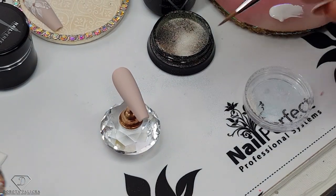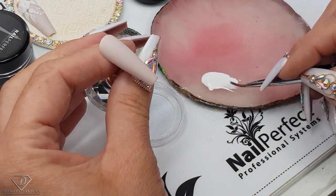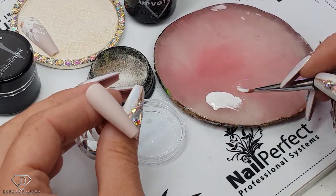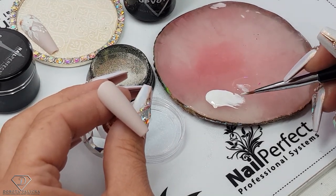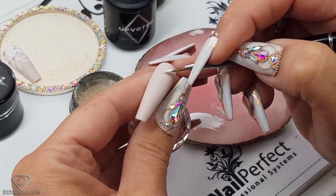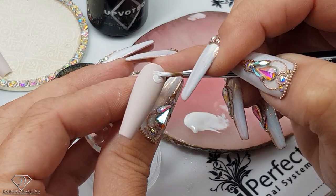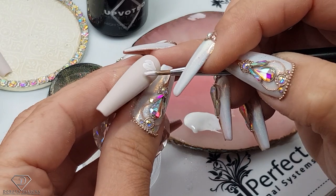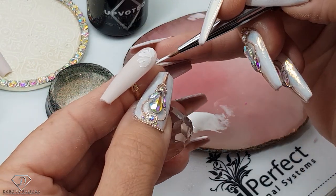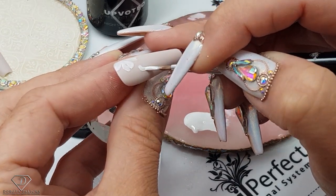Now we are going to start painting the design. I'll use the watercolor brush from New Perfect — the larger one — with some paint-on French gel. You can also add a drop of top coat to make it a bit more watery. Then we can paint those beautiful flower designs. I'm painting petals, and because we added the top coat they are going to be kind of see-through. So I've got some flowers there, and then we are going to paint some leaves.